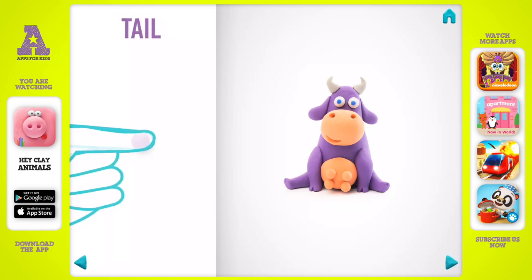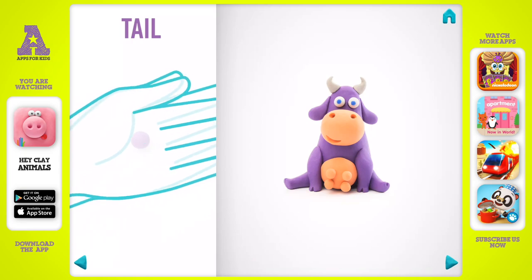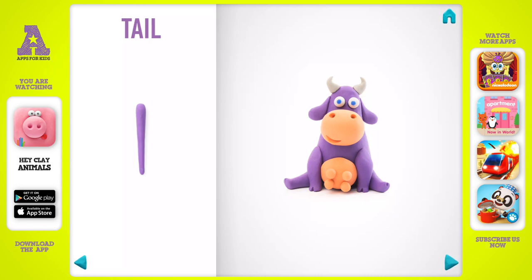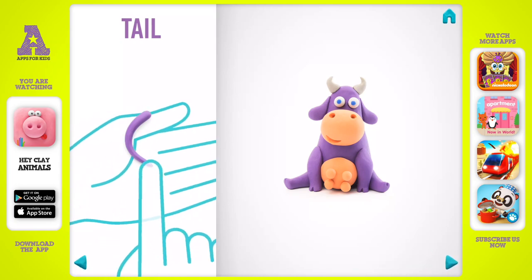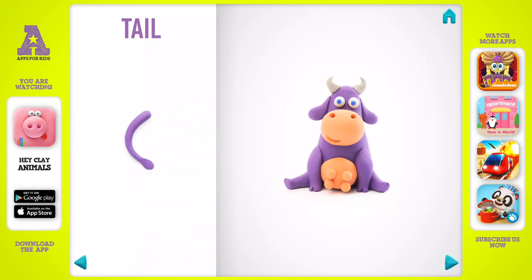Model a tail. Take a piece of violet clay and roll one middle ball, then roll into a sausage with your hand. Bend the tail with your fingers, flatten it, then make a cut with a cutter. A tail is done.